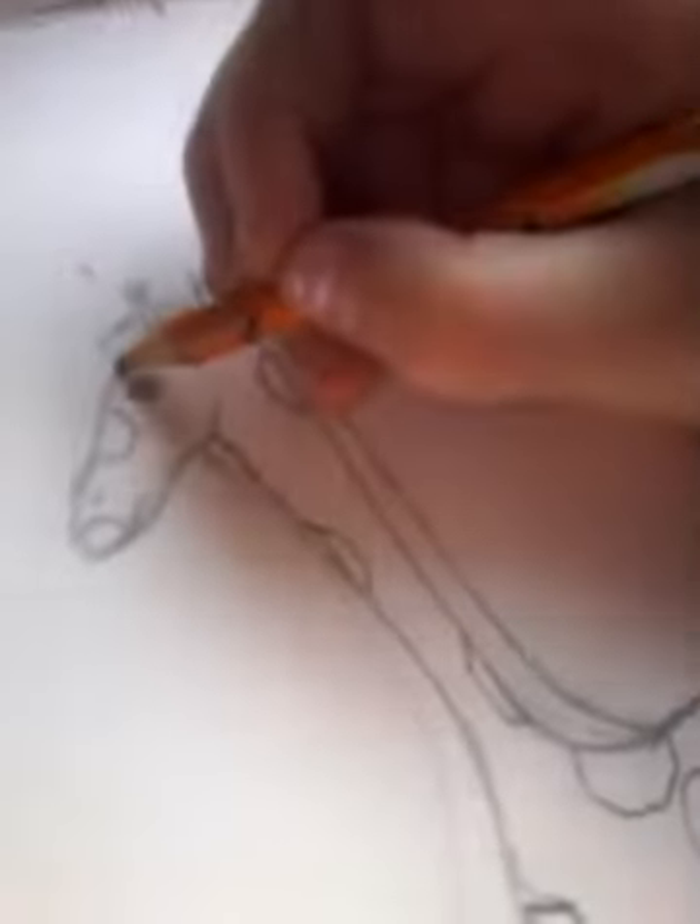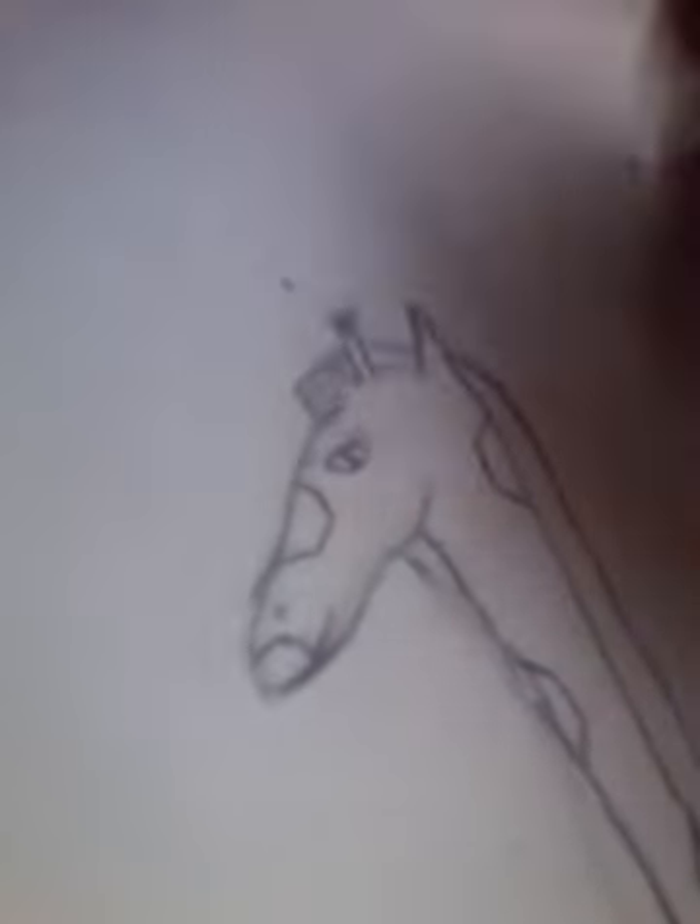Okay, we're almost done. We just have to do the back leg. So I'm going to do some of these lines so you know it's the mane. Just dry it down like this.